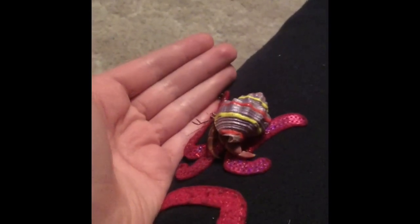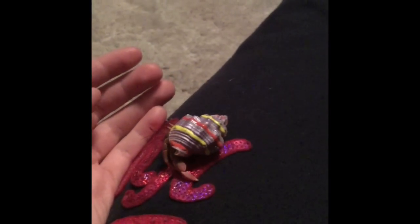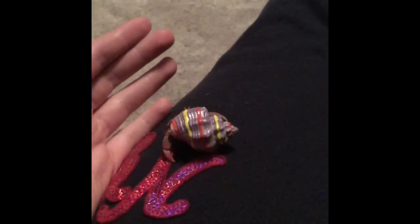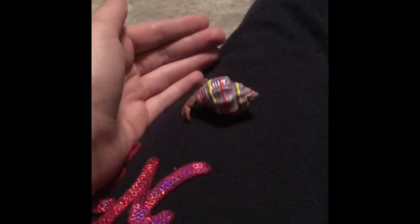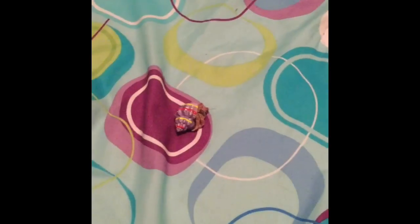Hi everybody, this is my hermit crab Marley, and I'm going to show you some activities that you can do with your hermit crab today. Let's begin! First things first, I'm going to talk about four activities you can do with your hermit crab.